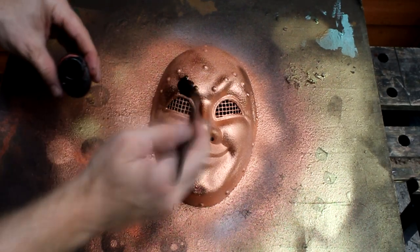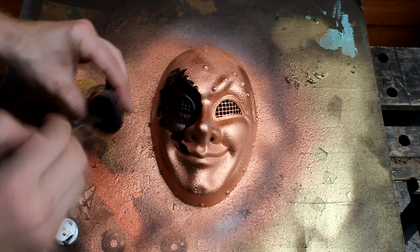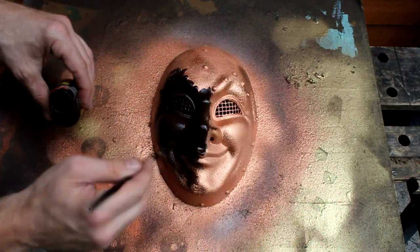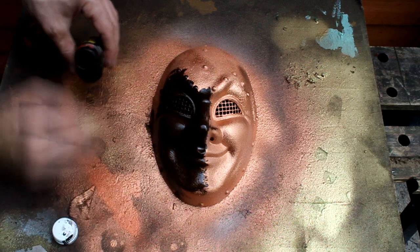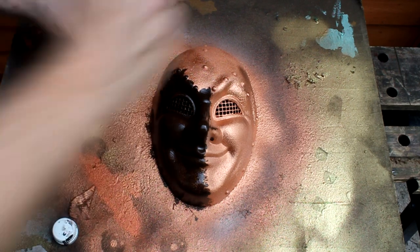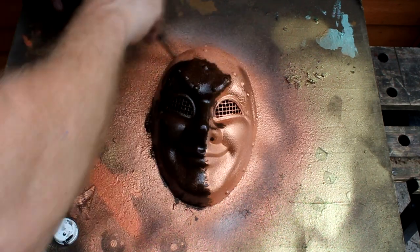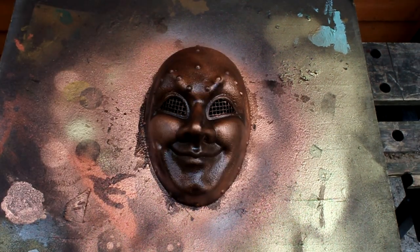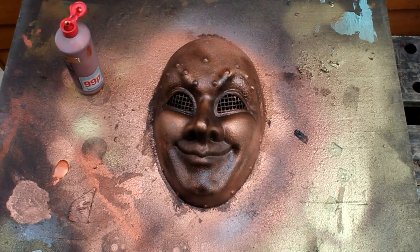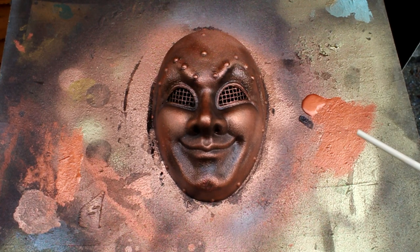The next step is to paint a brown wash over the top of the mask. Now I need to leave this to dry before I dry brush the whole thing a copper colour. The next step is to dry brush over the top of the wash. Here's the mask after dry brushing.